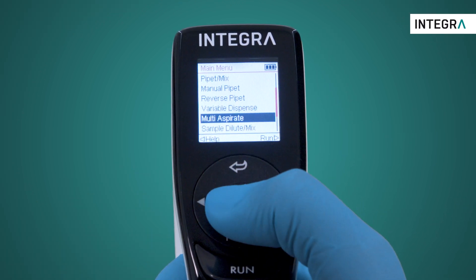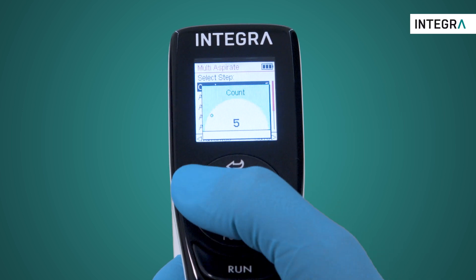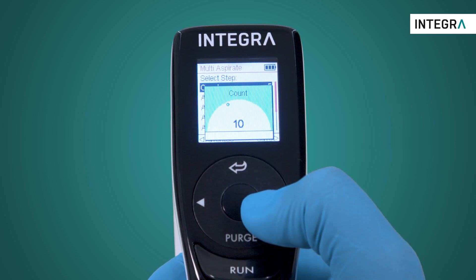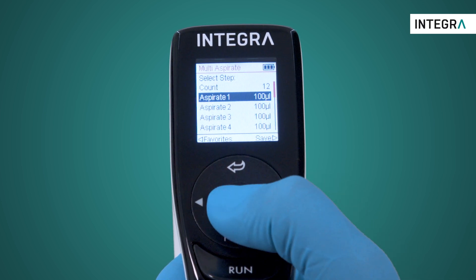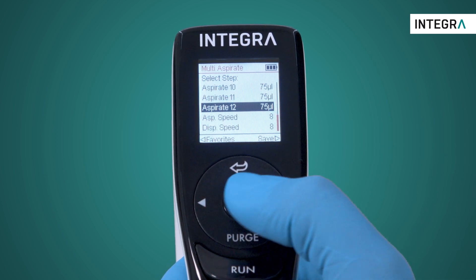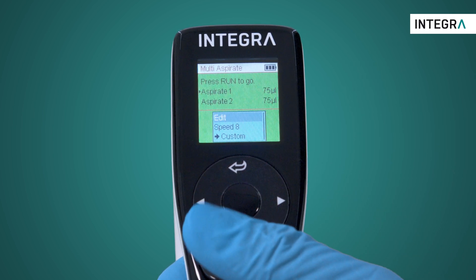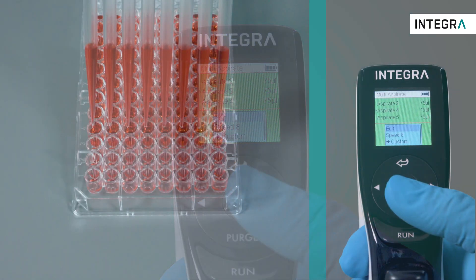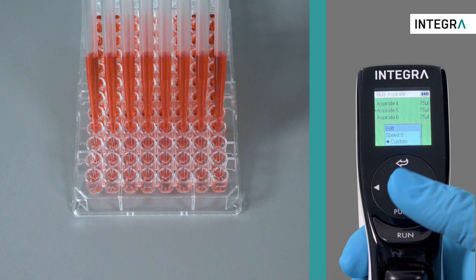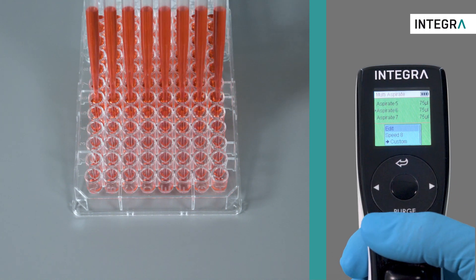After entering the mode from the main menu, simply edit the settings for the count or number of aspirations, and then how much you'd like to aspirate for each aspiration. If it's the same volume, simply set the volume the same each time. After that is set, simply start by pressing Run, and the first aspiration begins. Every time Run is pressed, the aspirations which were programmed will occur sequentially.